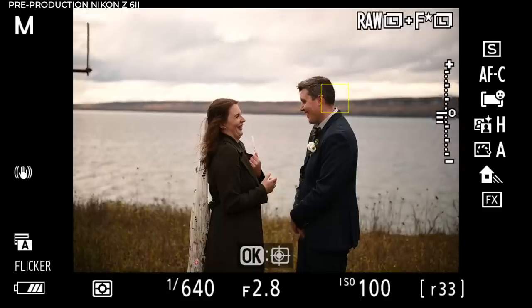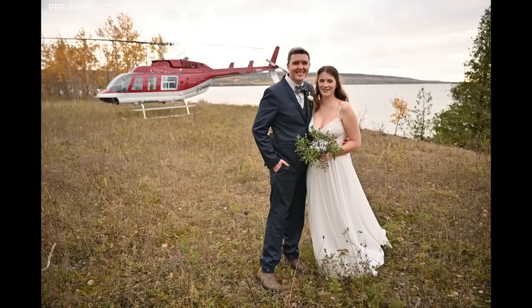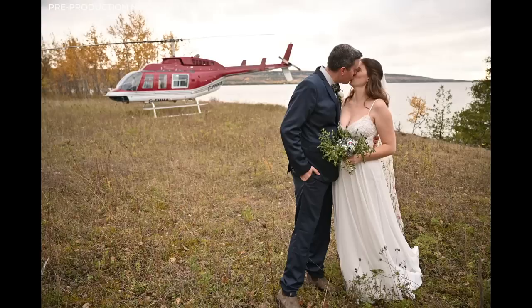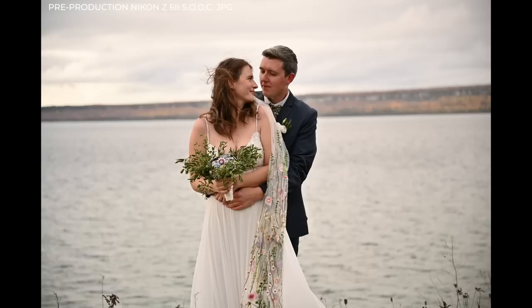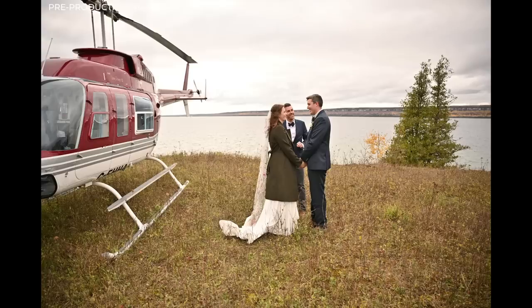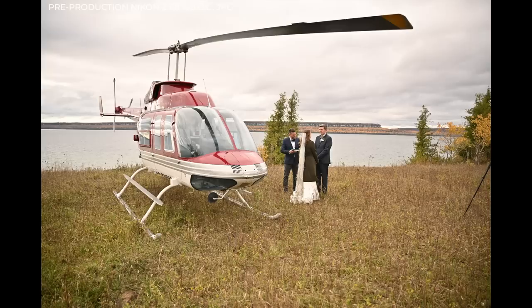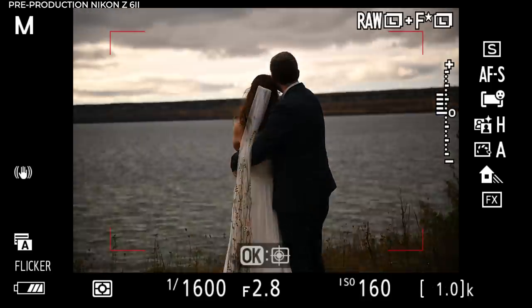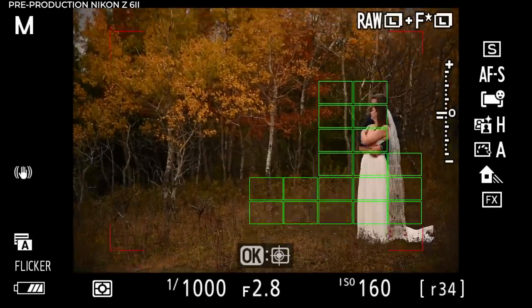One other thing you might notice: if the face or eye detect doesn't appear to be 100% on the subject it's tracking and seems to be lagging in and out, in my testing everything is in focus. It's really prioritizing the actual focus and the capture, then showing you the overlay after. I don't know the technical reason why, but it's really working in my experience with the camera so far. These straight-out-of-camera JPEGs are really phenomenal. I find a lot of the time I edit my raw files to just look like the JPEG anyway.